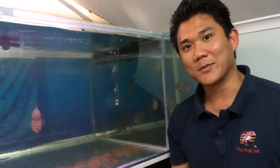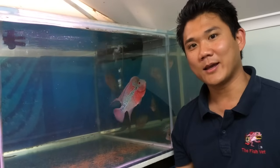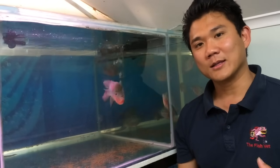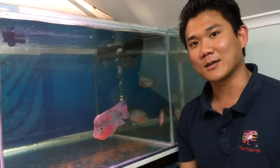Hi, my name is Dr. Rich Menlo and I'm the fish vet. Performing regular water changes is part of maintaining a healthy aquarium. In this video, we're going to show you some of the easiest and safest ways on how to start a siphon.